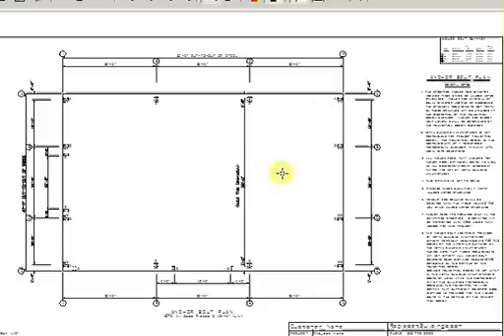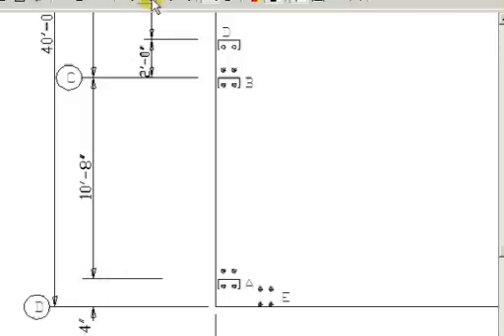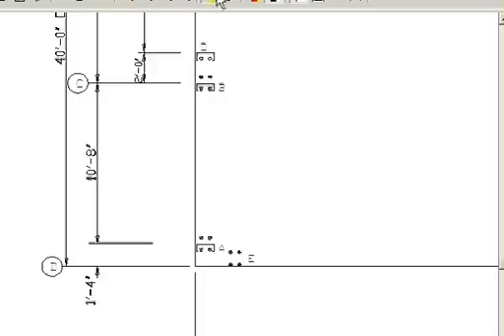Let's go on to page one of your plan. This is basically the floor plan, and you can see the rigid frames come across here. You'll have a left end wall, a front side wall, right end wall, and a back side wall. Let's start with the corner here and get a good view of the anchor bolt plan.